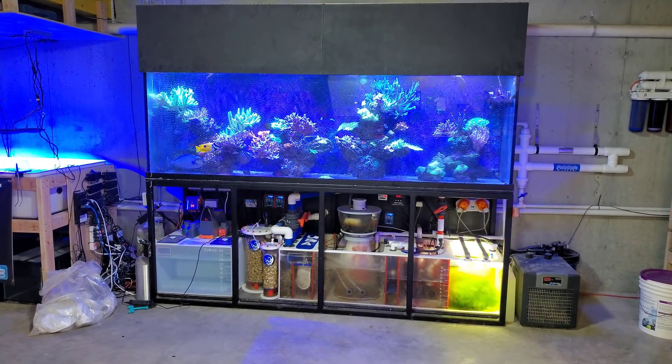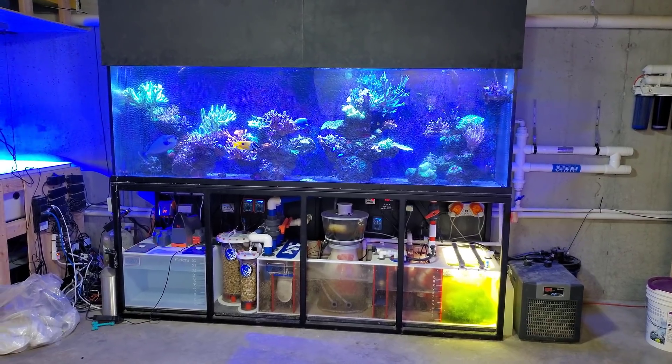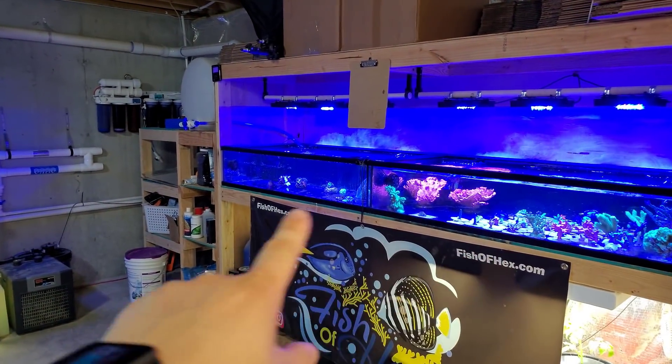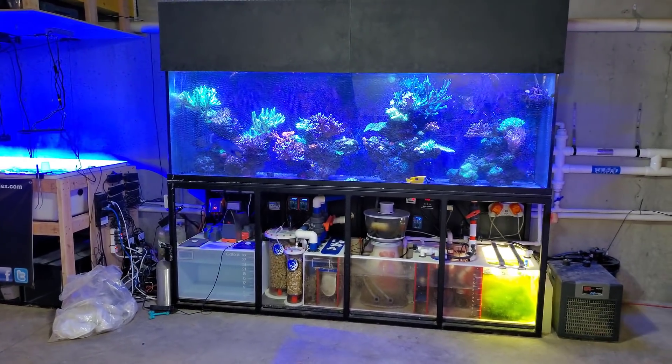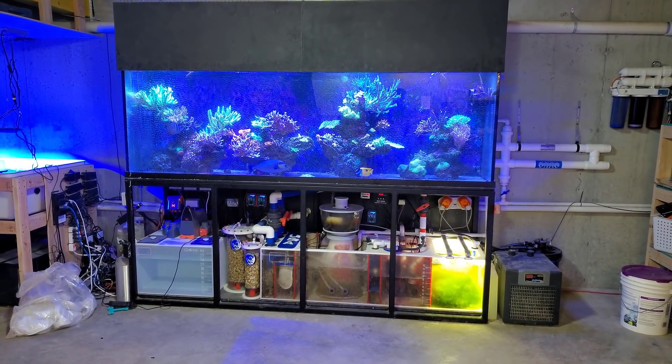Hey, what's up everyone? Welcome back to the channel. My name is Travis. Today we're going to be making a magnesium adjustment on the 300 gallon reef, which if you're new to the channel, it actually includes these two low boys and this 115 gallon grow-up tub. If you're new, check out the 300 gallon playlist or the fish room playlist — you'll be able to see all those tanks and more details.